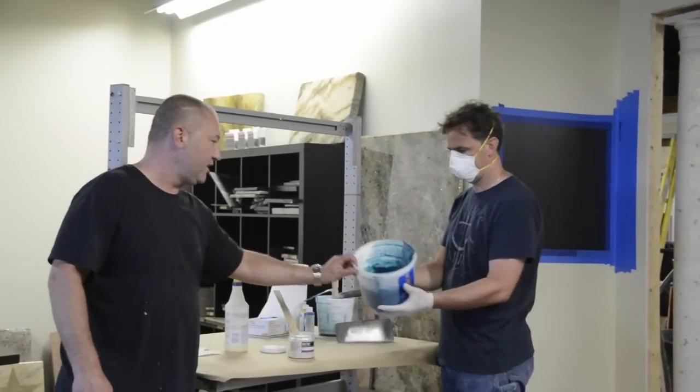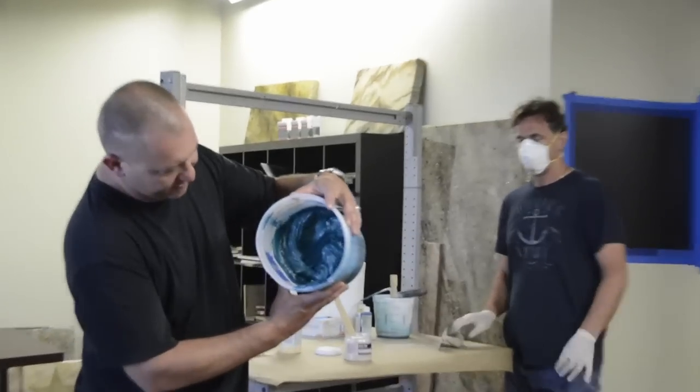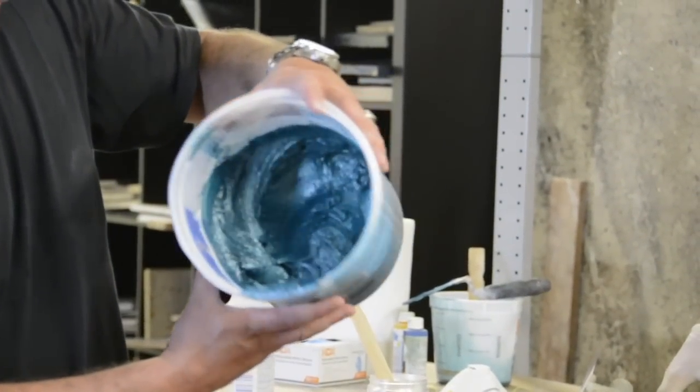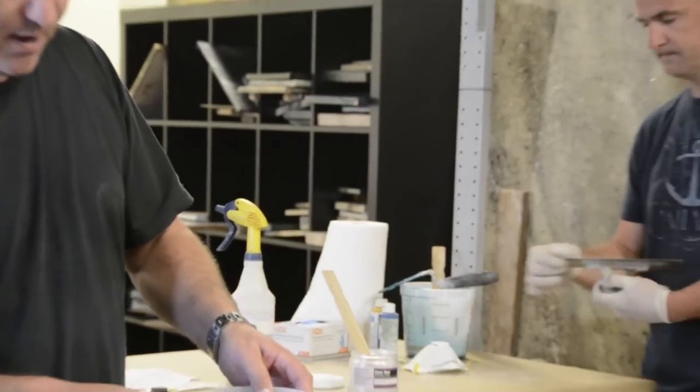We've already mixed the product, as you can see. It has really good hang on it — it doesn't sag down, it's not pouring out of the bucket. I could probably turn it upside down, but I won't. Be very, very careful when mixing the thickening agent, which is why we mixed it off camera.